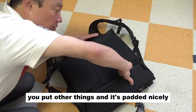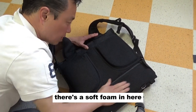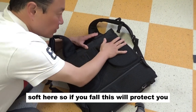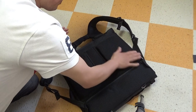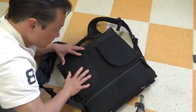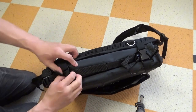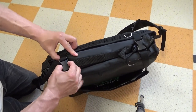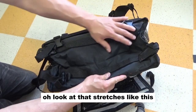And then it won't fall off hopefully. There's nothing on this side, but there is a zipper pocket over here to put other things in. It's padded nicely — there's a soft foam in here. So if you fall, this will protect your back. Oh look at that, it stretches like this.